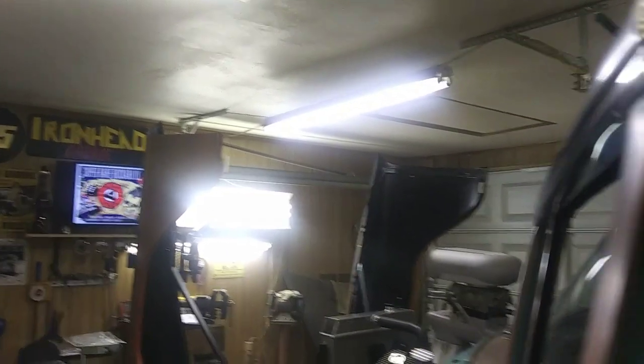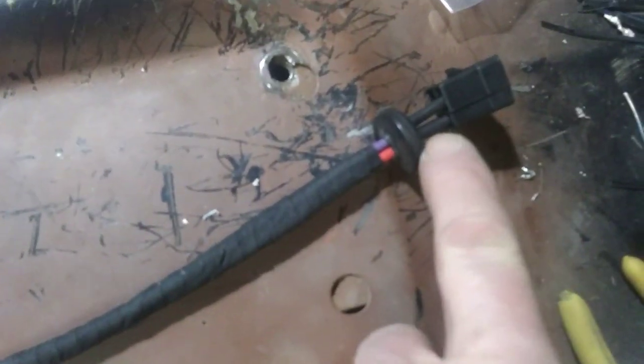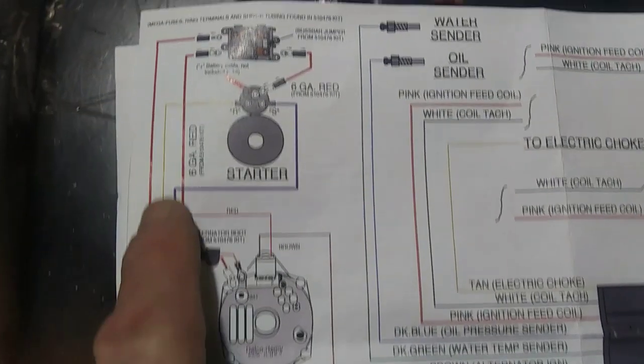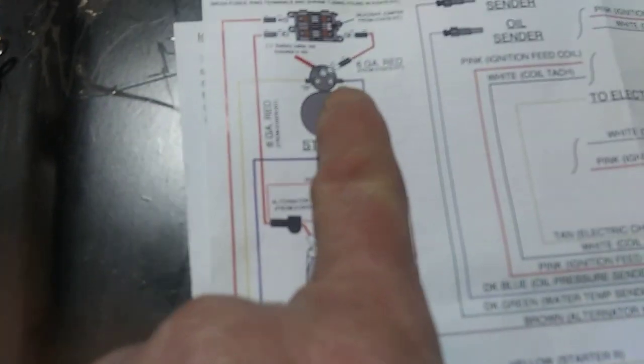Hey guys, Chris back at Ironhead Garage. This is part three of the wiring. I'm on to that jade now and I made this wire here - got the friction tape on it, got the grommet on there, got the ends into the plug-in. It goes to the mega fuse, all shrink wrapped, and then this goes to the starter, all shrink wrapped and taped up. That friction tape makes it look pretty good, old-school style. It plugs in underneath the dash, goes up to the mega fuse and then to the S side of the starter.